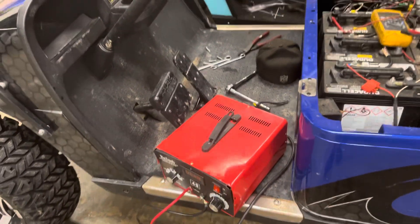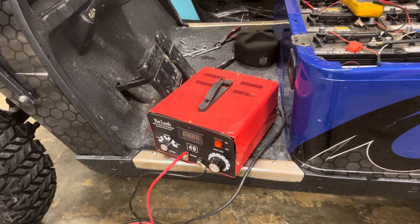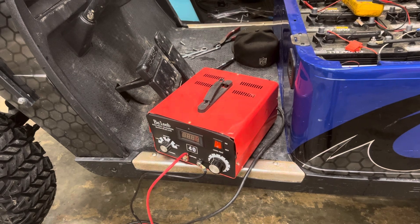You hate to spend that much money when the cart don't run, then you call them back and tell them it needs a controller or motor or whatever. We've been there and done that — we've got a t-shirt.